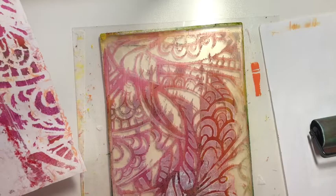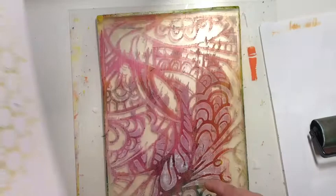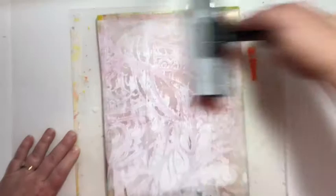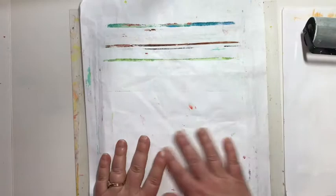I want to go ahead and take advantage of this paint, not waste it, and get another print from this. I've got another print that doesn't have too much going on — I thought maybe this would look great with this. I'm going to give it a try and dress up that print that I don't love too much. I'm going back with the whipped cream and I'll brayer that all over. You want a thin layer so it's going to stick nicely to that dried paint. This one's going to be a real surprise. That's one thing I just love about doing mono printing — you never know what you're going to get, and every one is unique. Let's go ahead and see what we're going to get.